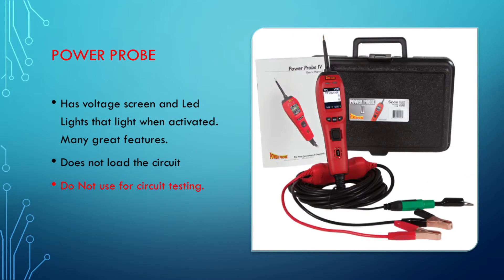The second one is the power probe. Now I like my power probe — I carry the power probe. I have three of them for customers. I like my power probes, but for circuit testing it's no good. Do not use it for circuit testing. The power probe definitely has a purpose in the market, but it is not for checking for circuit integrity.